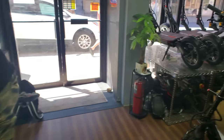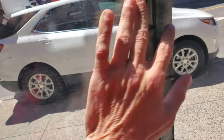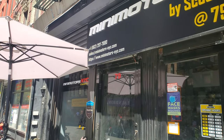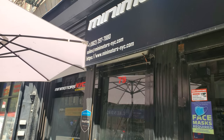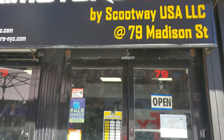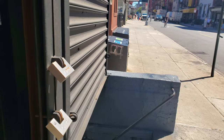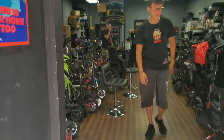Anyways guys, if you're interested in a Dualtron, check out Mini Motors New York City. The number is 1-862-297-7880 and you can get them at MiniMotorsNewYorkCity.com. I know it was a short video but I gotta get out of here — I got a 24-mile ride back home. If you enjoyed the video give it a thumbs up, if you haven't subscribed yet just smash that subscribe button. Mikey from the Electric Scooter Guy, peace out.